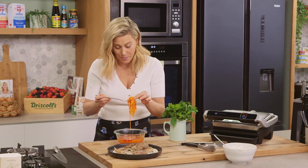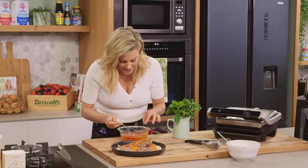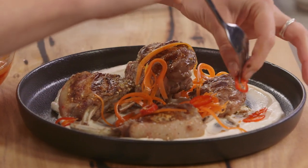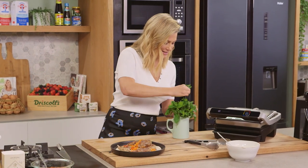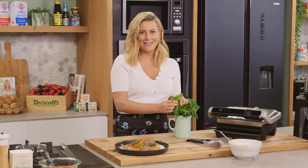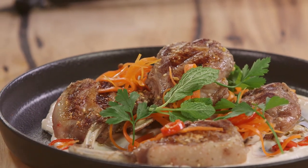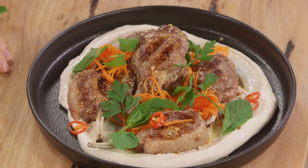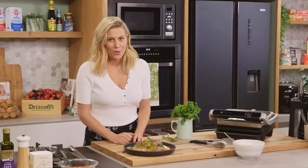A pop of colour and sweetness and crunch and a slight amount of heat from these fantastic pickles. We'll just drain off that pickling liquid and scatter them in and around our little cutlets. I love the chilli with this too — a pop of red, why not? Finishing touches: some parsley, a few sprigs, and we all know mint and lamb are best mates, so on with a few sprigs of mint. That is a pretty impressive dish and the best thing about it is it's so easy to whip up. Look at those little grill marks on that lamb — it's going to be extra juicy.